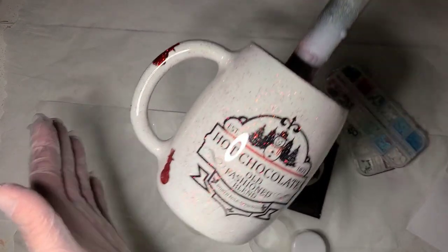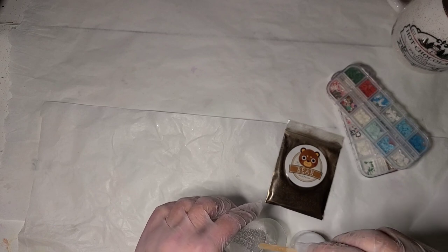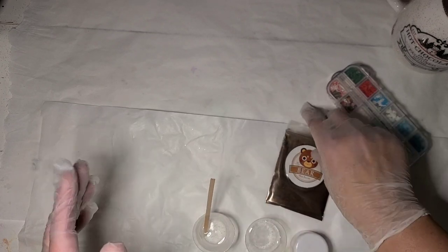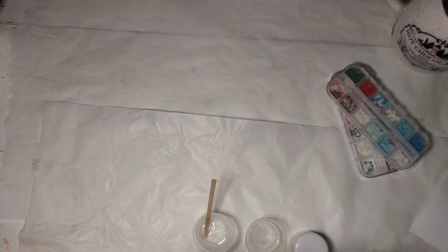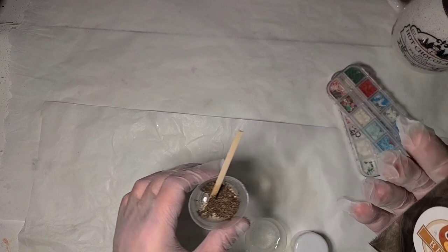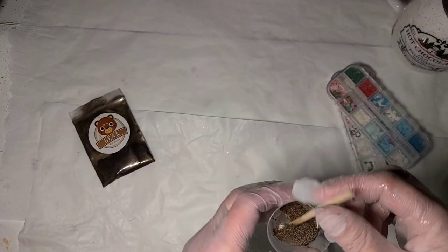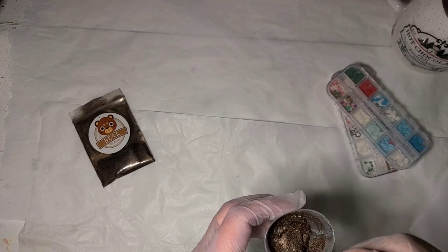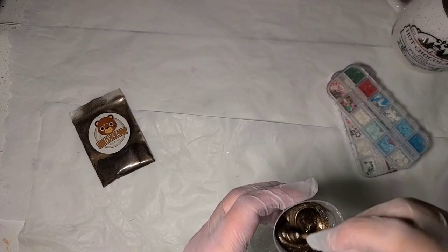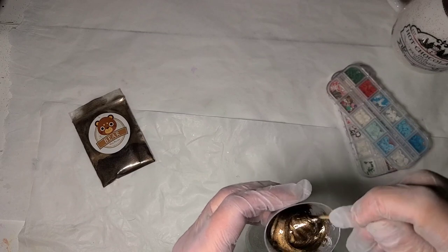I'm getting ready to do the drip on this cup. I think I'm going to do two colors — not necessarily two layers but alternating colors. I'm going to do some brown like it's cocoa and then some white like it's whipped cream. So I'm just going to squeeze a little brown in here — this is just one of those cheap micas from Amazon in those 50 packs. They're all labeled differently but basically have the same colors. This one's just a brown — I think it was the darkest brown in the package without going to bronze. So that's going to be my brown.